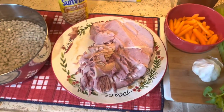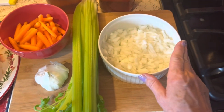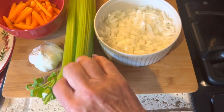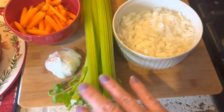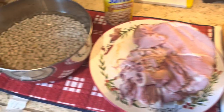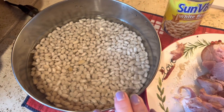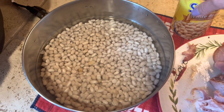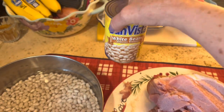We have our leftover Easter ham, some onion — about one onion chopped — we're going to use a couple cloves of garlic, a couple ribs of celery, some baby carrots, and I am soaking some white beans. You could use whatever beans you like, and if you don't want to bother soaking dried beans, just get yourself three or four cans of beans. That works, too.